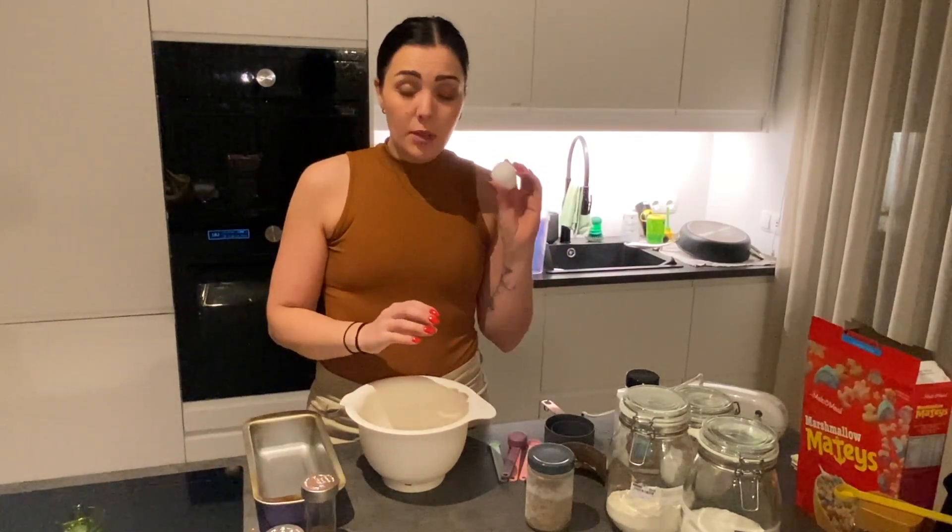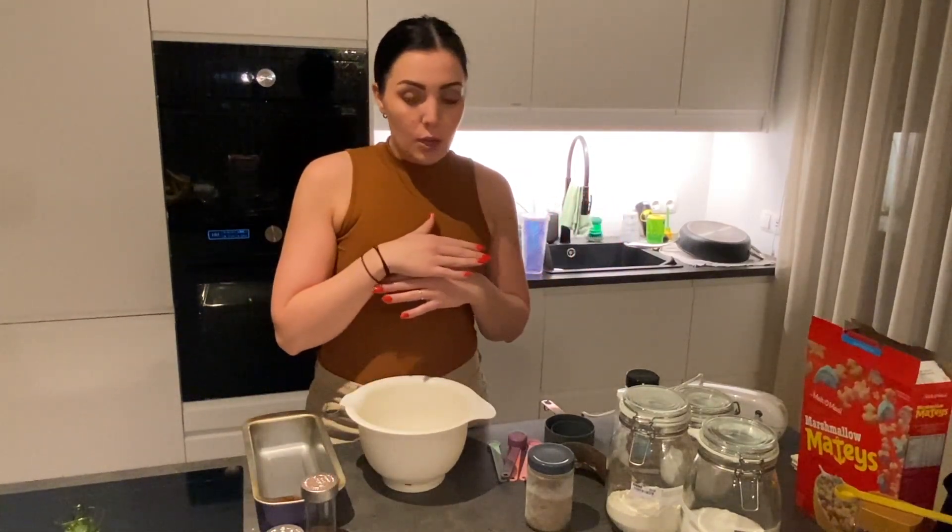Hey guys, I just wanted to show you my favorite easy fall recipe — this super easy banana bread. It's always a hit, it never fails. You can easily make it vegan. I'm gonna show you with an egg and then show you how you would do it vegan. It's completely foolproof.